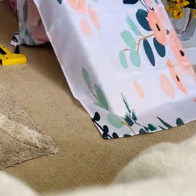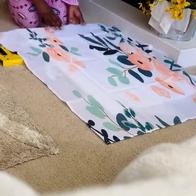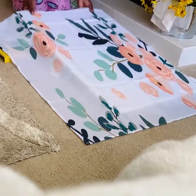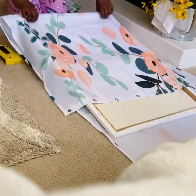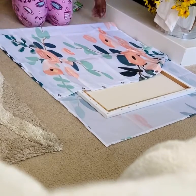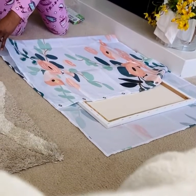I think the best thing to use is a fabric shower curtain because it's just going to be easier to maneuver around the canvas. And as you can see here, I'm just placing it around the canvas, trying to find a spot in the shower curtain that I like the best and then go on from there.